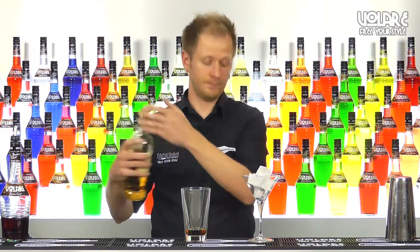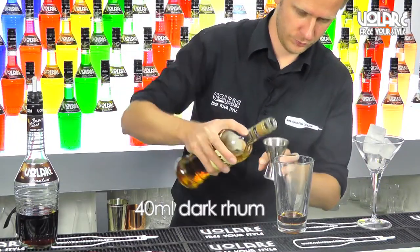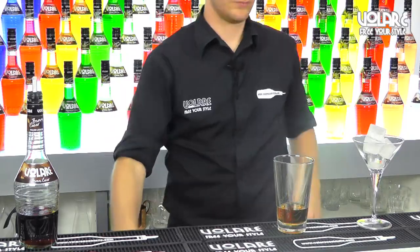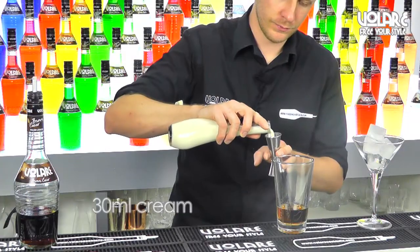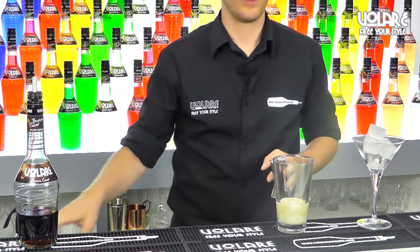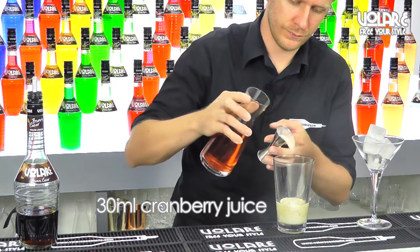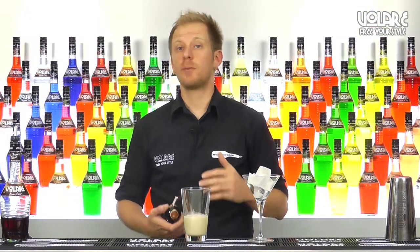40ml of dark rum, 30ml of cream, 30ml of cranberry juice, and 10 drops of chocolate bitters.